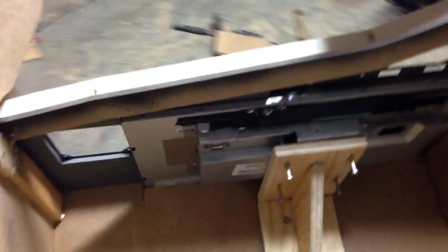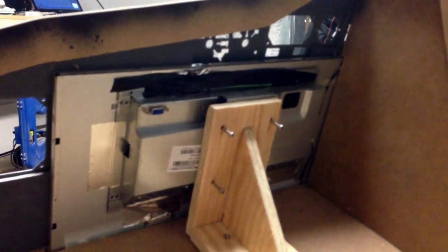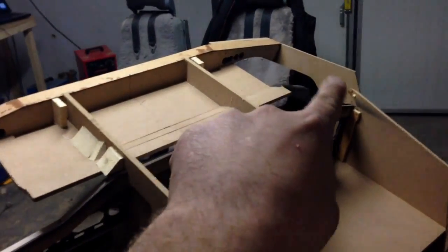I'll probably have to do some small adjustments here and there, so I'll wait a little bit. The glare shield looks just like it did before — I mounted the end supports with the correct shape for when I start the panel underneath.